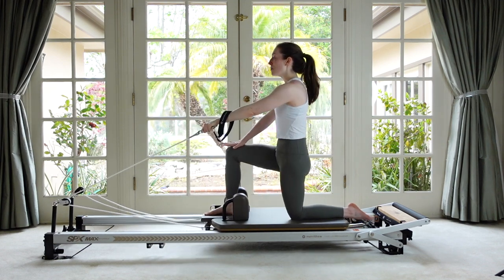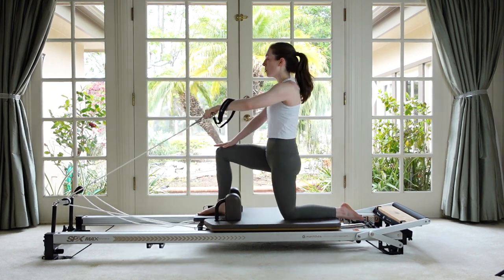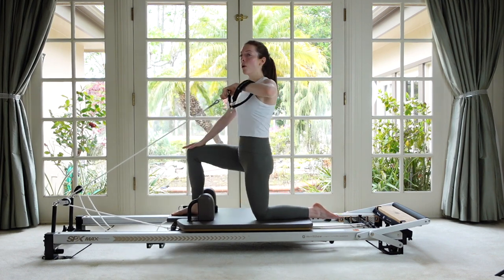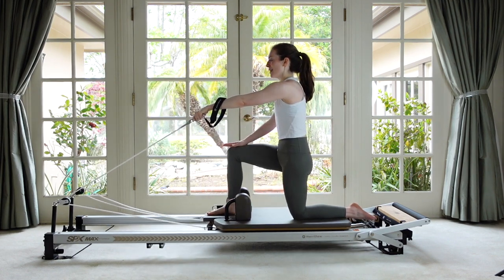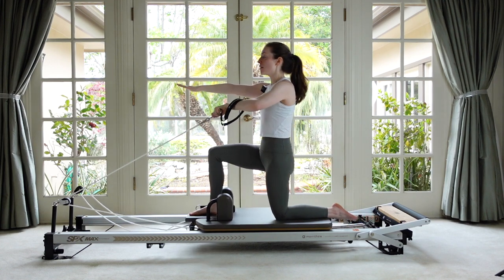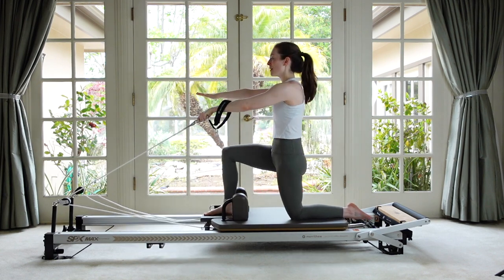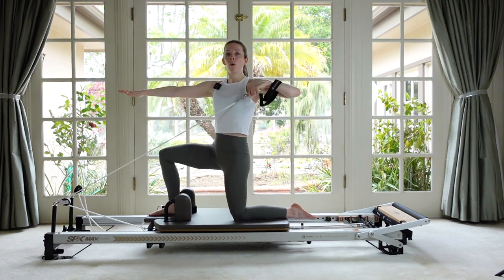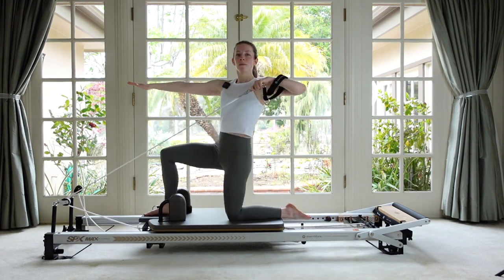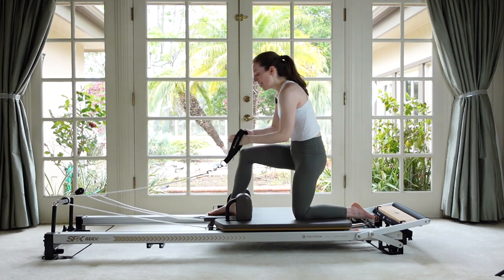This is a tricky, very precarious position. If it's not working for you, you're welcome to do this on both knees or even sitting down. Let's do a couple more. If you'd like, try taking your hand off your thigh and reaching it out in front of you — that's even less stability and support. Let's do that one more time and then relax.